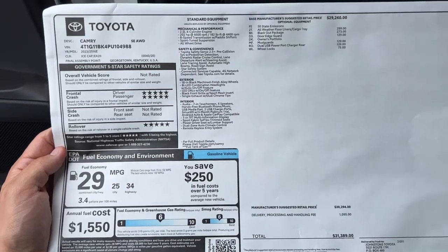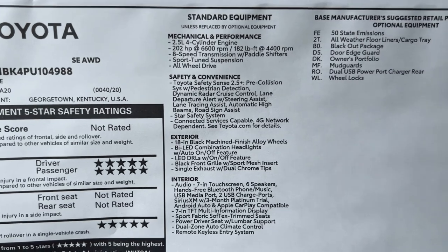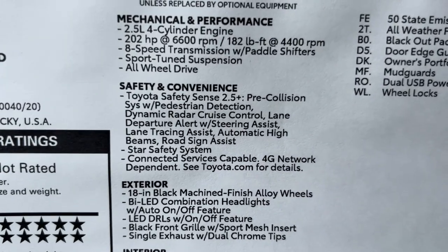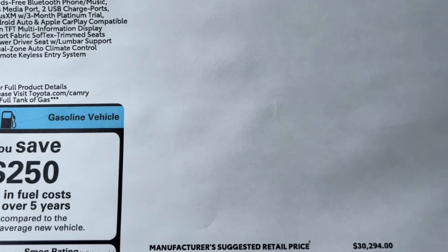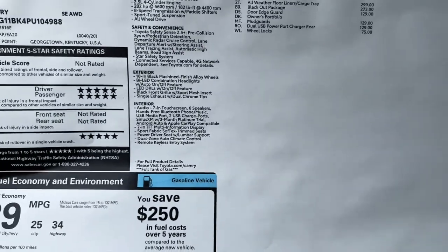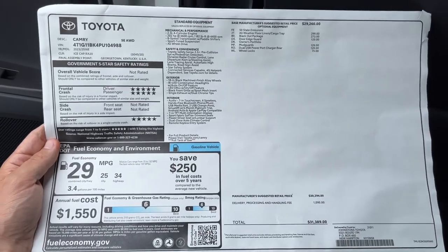Here's a quick peek at what the window sticker looks like for this Camry. We're on Toyota Safety Sense 2.5 Plus. This is what I call a base Camry SE because this Camry does not have any of the five packaged options available — let me share with you what those are.